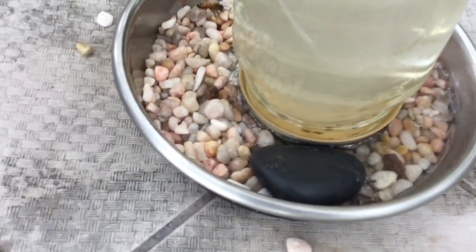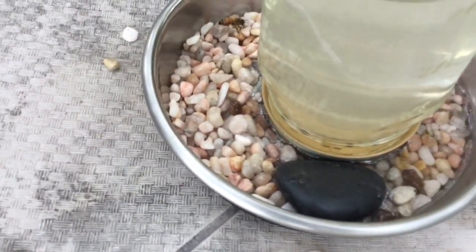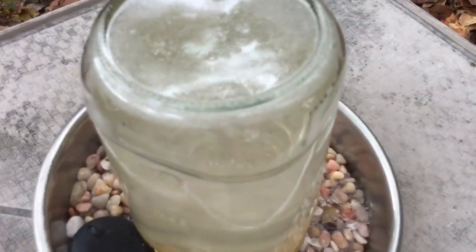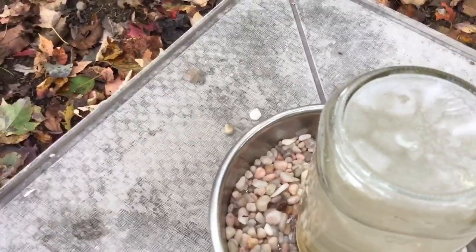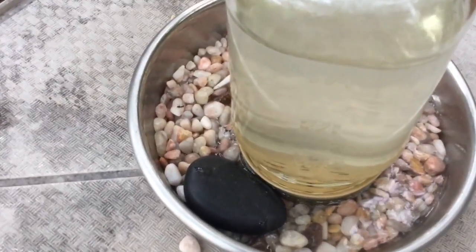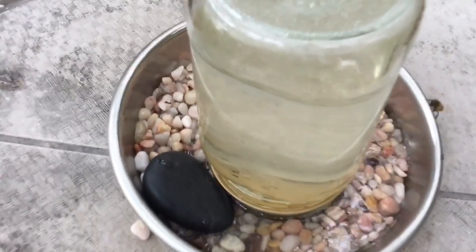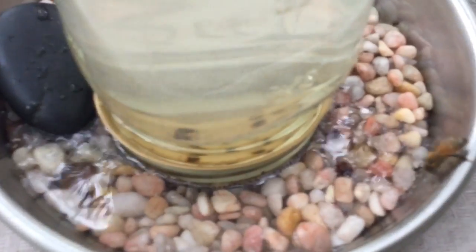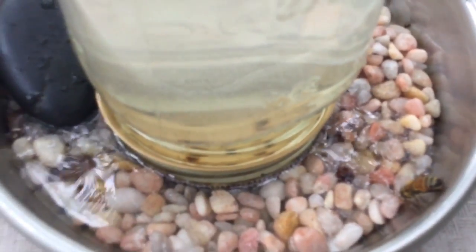I started off by using the hummingbird flower at the beginning just to attract them to the feeder. They're already starting to come — this thing will get filled in a matter of no time. I'm finally getting used to them. I used to be nervous when I did this last year, but they don't bother you at all. They're really grateful.